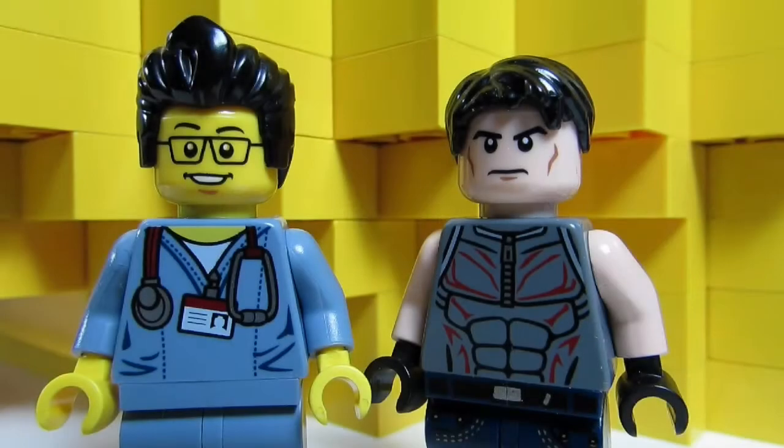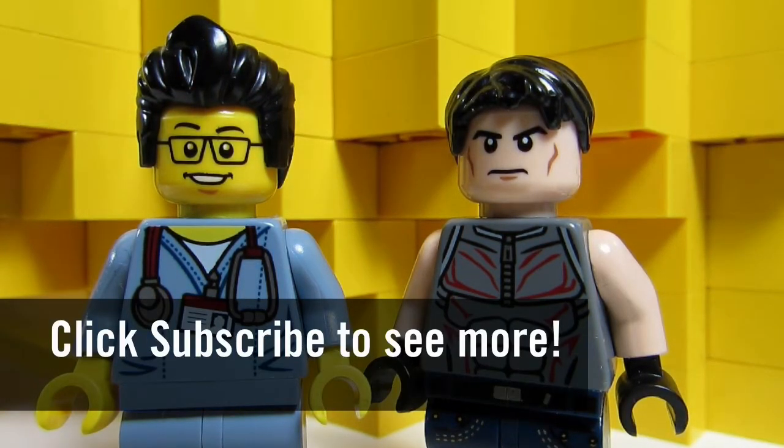So this concludes this episode of Lego Mocs. This is the Brick Adjuster with Big T, signing off. Thanks for watching and we will see you guys in another video.